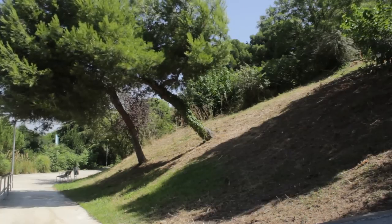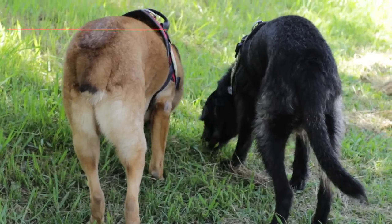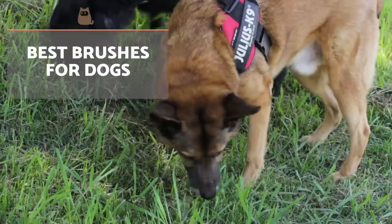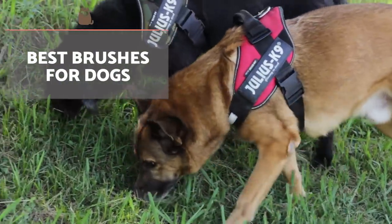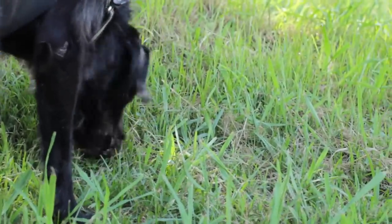During walks, dogs usually wallow, play with other dogs, jump and in general subject themselves to factors that cause their hair to become dirty or tangled. If we do not carry out proper hygiene on their coats, the results down the line can appear as health problems.